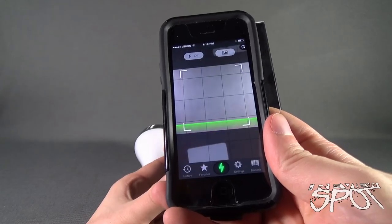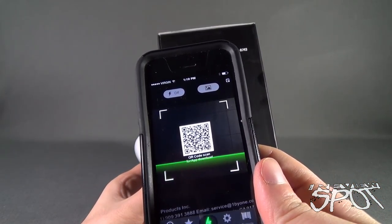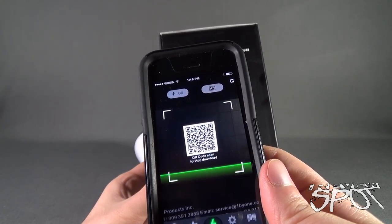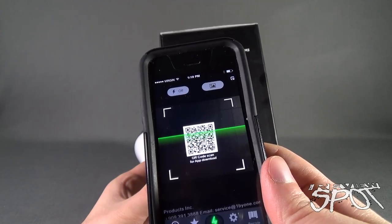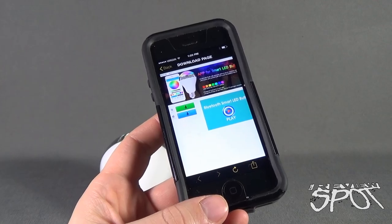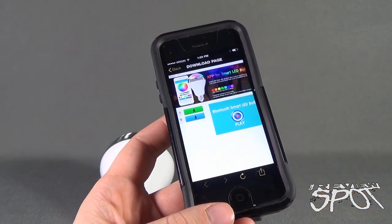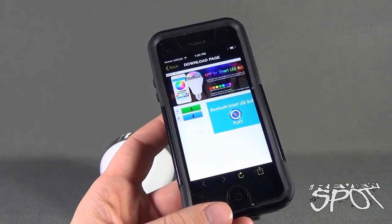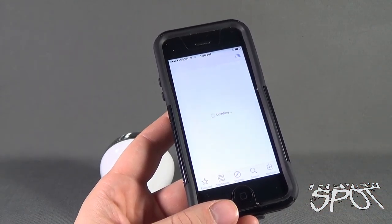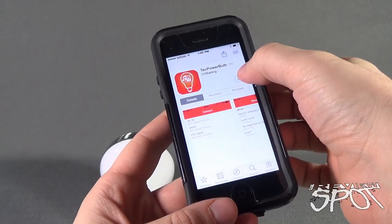The first thing we're going to do is Spot's going to take his phone and get his QR code scanner. I'm going to scan the code that's featured on the side of the box, and from that we're going to install the software that's included. The QR code will open up a download page for the smart LED phone with an option to either download it for Android or to install it for iPhone. I'm going to go ahead and select iPhone or Apple and install the software.